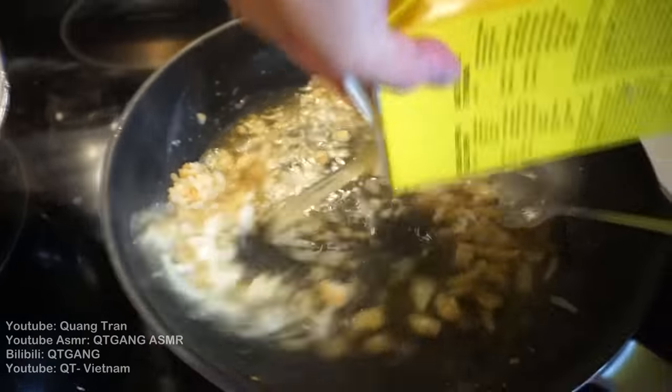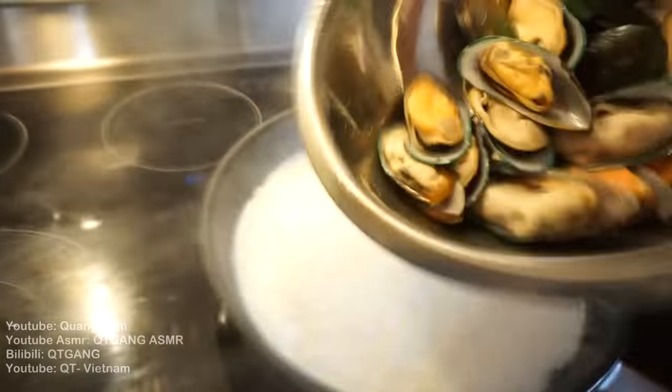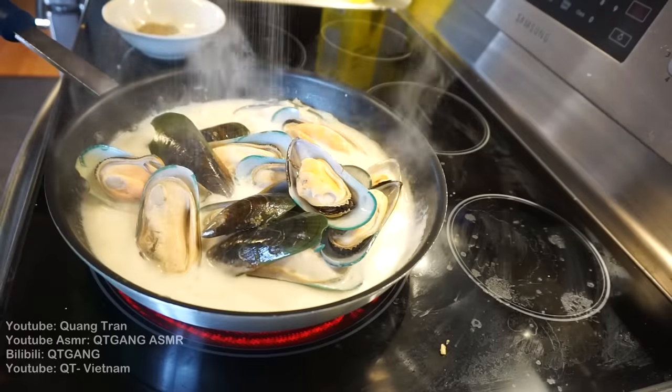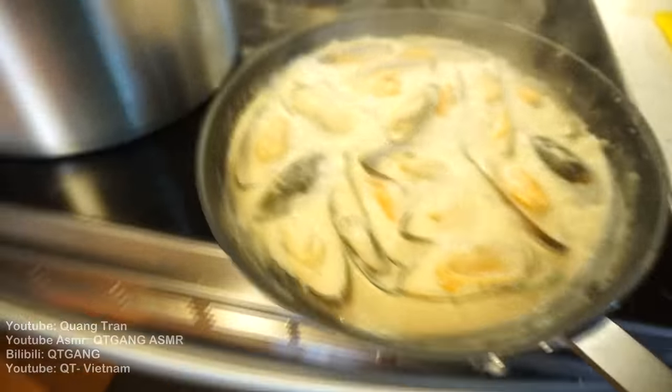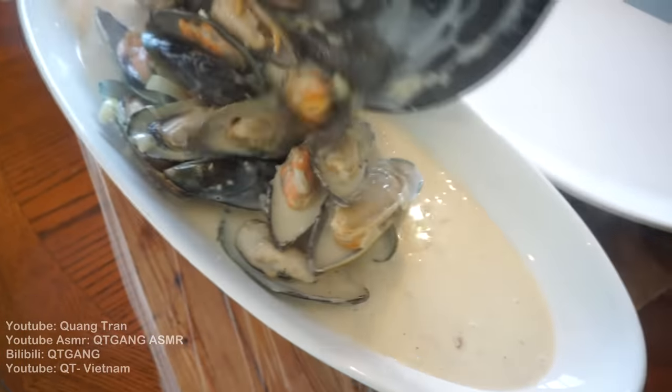One cup of chicken stock, low sodium. One cup of heavy whipping cream. Two tablespoons of white wine. As it boils up, we got two pounds of New Zealand mussels — shout out to New Zealand again. Half a tablespoon of salt, teaspoon of white pepper. Once it thickens up nicely, take Cammy's beautiful mussels and throw them into our plate.